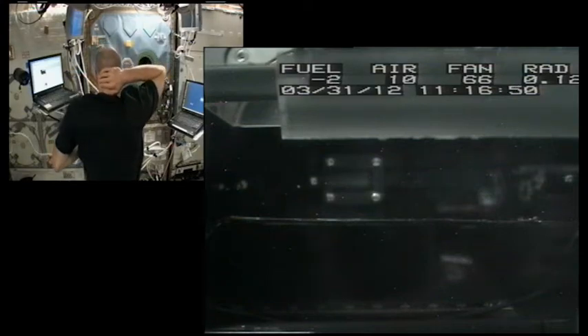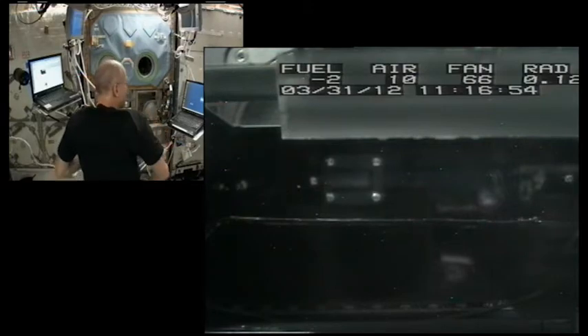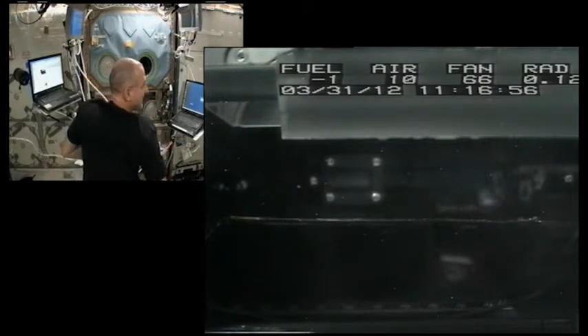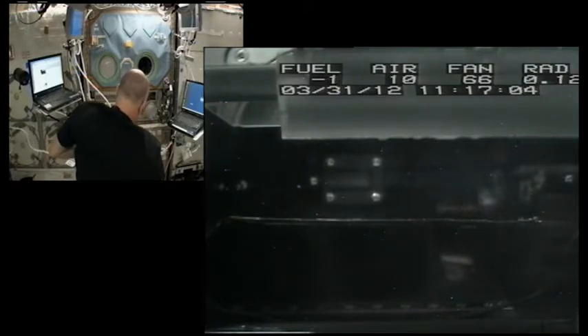I'll hold the button down and take as many sequences as I can during the course of the combustion. Depending on the flame speed, we might have you change the flow once or twice before the next bracket. Copy that.